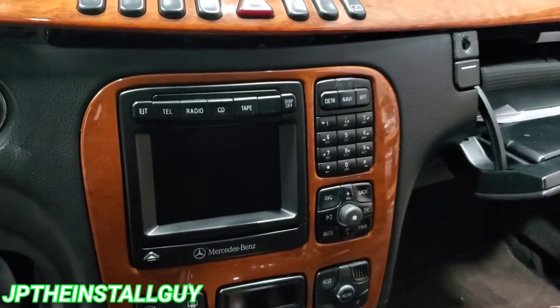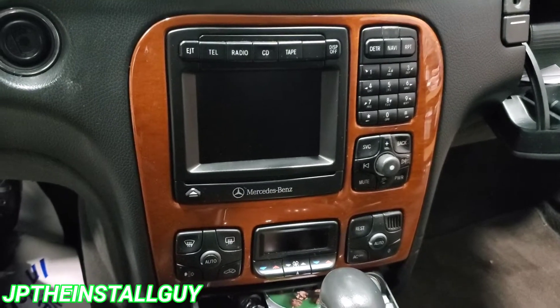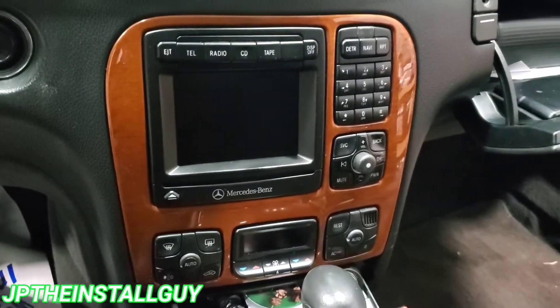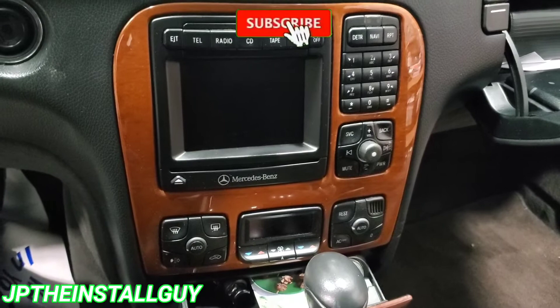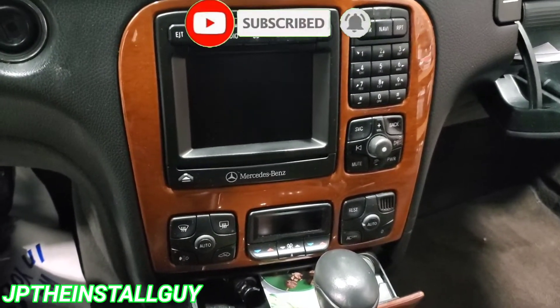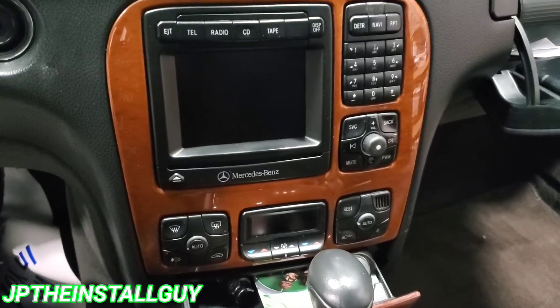What's up y'all, your boy JP here with another how-to. Today we got a 2002 Mercedes S430 and I'm going to be adding a little satellite radio. Since I had to take the radio out, I'm going to show you how to do that. If it's your first time on the channel, please consider subscribing — this is what we do: car audio tutorials, radio removals, Q&A, speaker installs, all that good stuff.